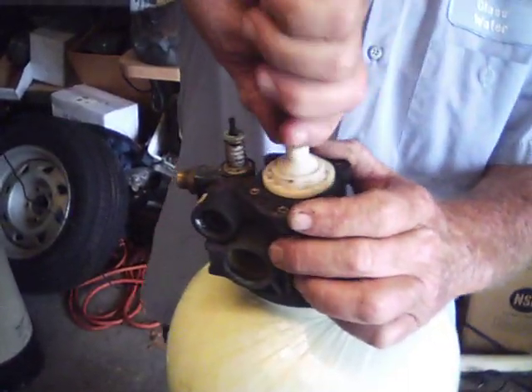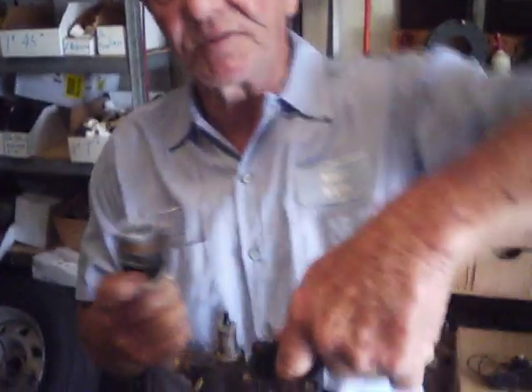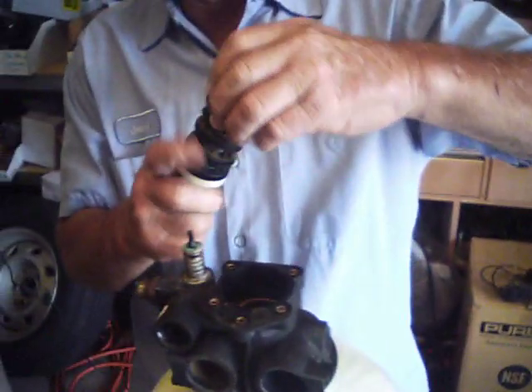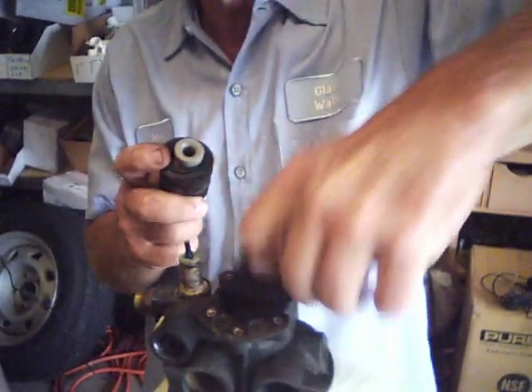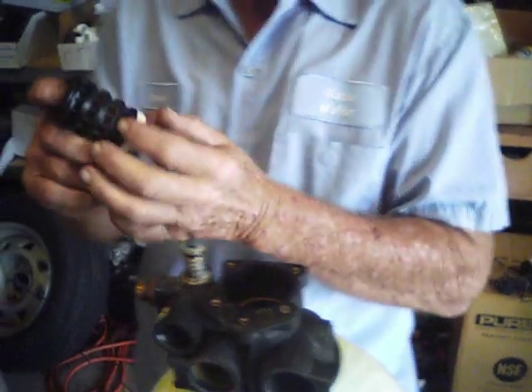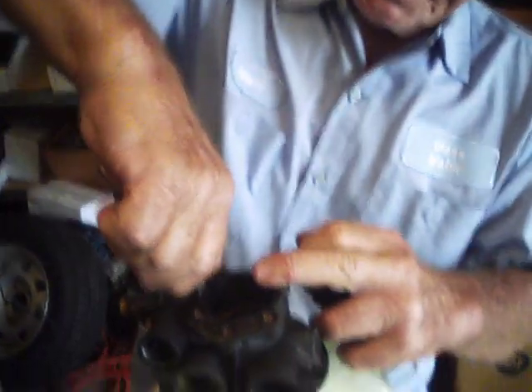Once that's off, you grasp this and give it a pull. The handle sometimes comes out with it, sometimes it remains inside, but they usually come out fairly easily — they may hang, you just have to give them a little tug. There are four spacers and five seals. That's what it looks like put together, and you also have a valve in here which pulls out.